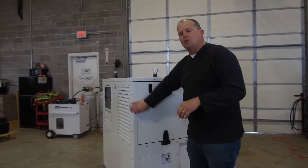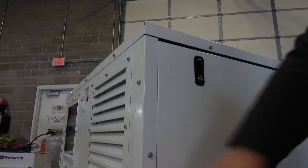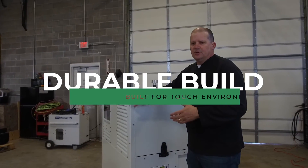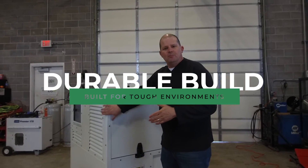We beef up the corners of the machine because we know in the field it's going to get bumped around — people are going to hit it, or it might get hit by something — so that's why we reinforce this piece.